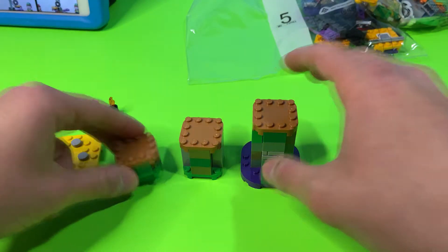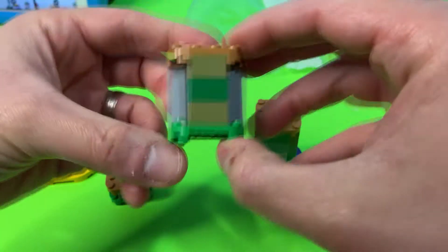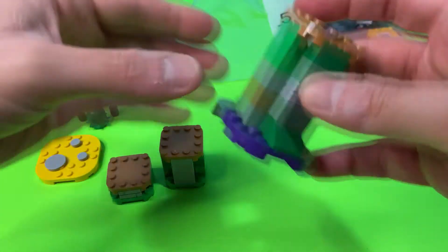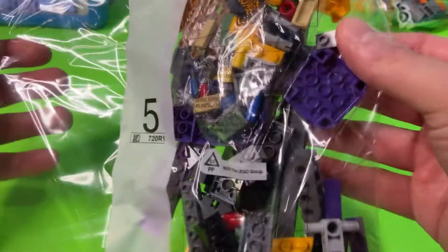We just finished bag four. We've got pieces here that are building blocks for bigger parts of the set to come. You'll notice there are a couple of different shades of green on some of the blocks, which adds some nice color contrast. It'll be cool to see how they bring it all together at the end. Next up — bag five, and it's a big bag!